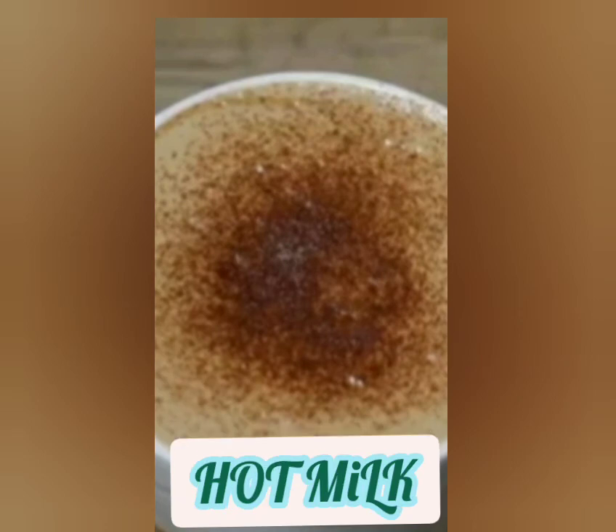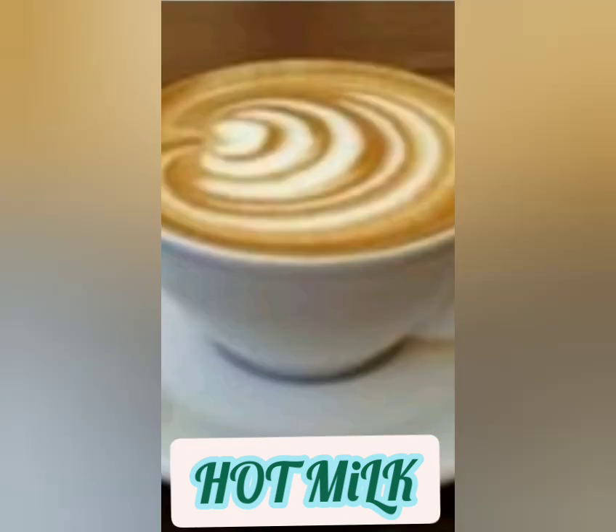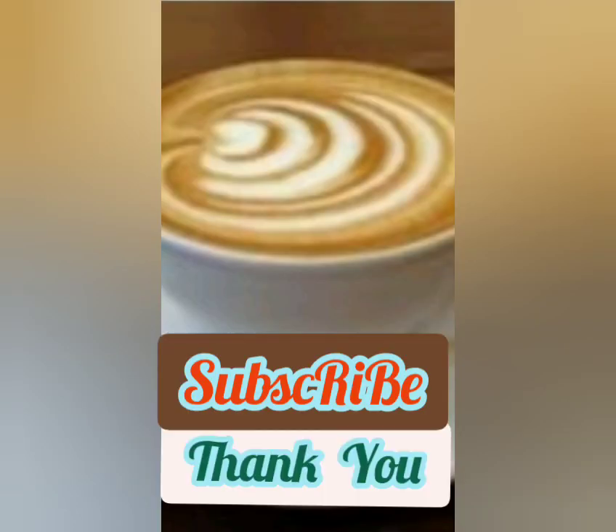And then we can add some hot milk and some hot chocolate as garnish. And while your coffee is ready — your cappuccino is ready. Enjoy the coffee and subscribe to my channel. Thank you.